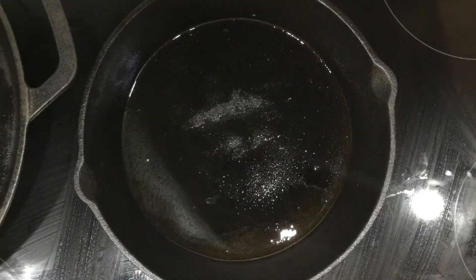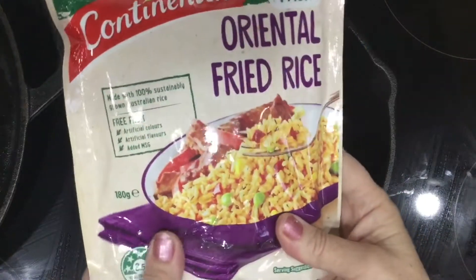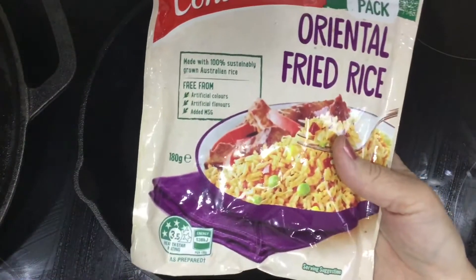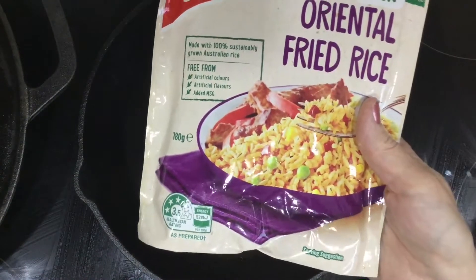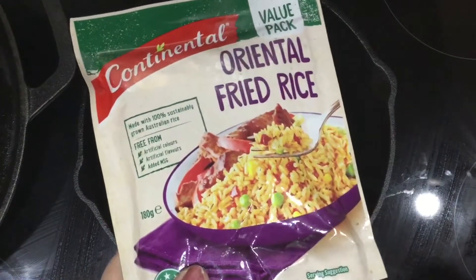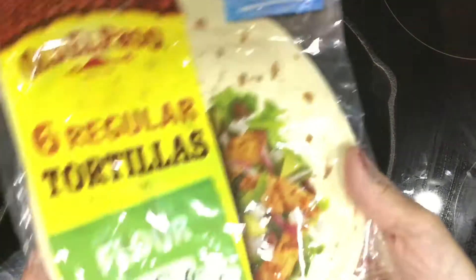When I say fried rice I mean a lazy man's fried rice — we're going to use a packet one done on the stove a little bit later. It's very quick and easy. I buy these when they're on sale, you can get them for about a dollar fifty. It's enough as a side dish for the three of us and it's really good when you can't be bothered making fried rice from scratch.